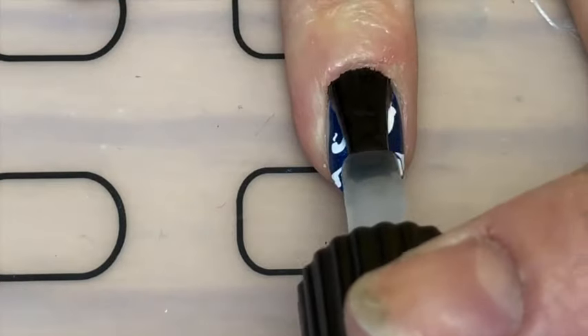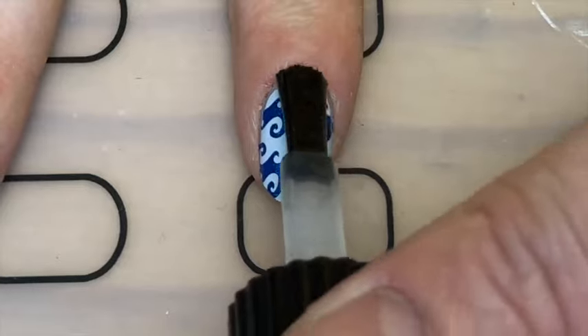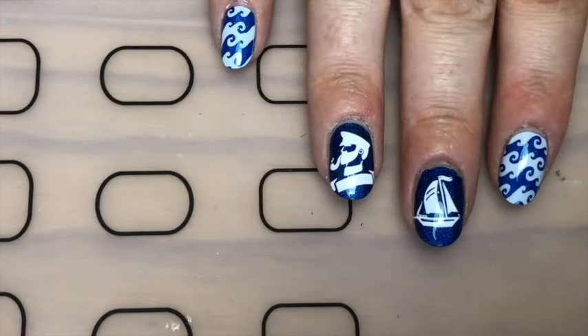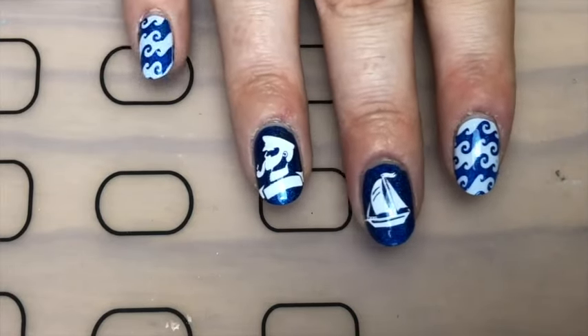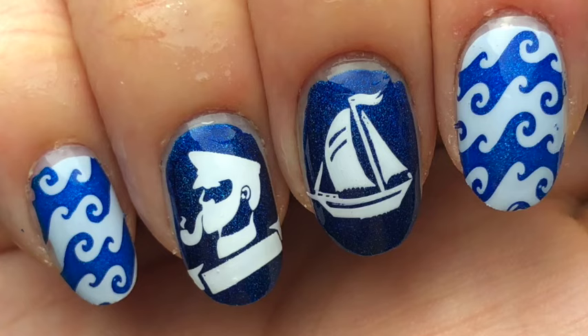And finally a smudge-resistant top coat. And there you go — these sailor nails! I like these because they're quite quick to do but they still look fancy. If you like these, give this video a thumbs up, leave a comment below, and subscribe — subscribe would be good! Thanks so much for watching, bye!